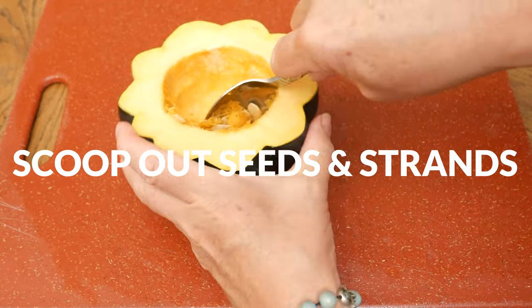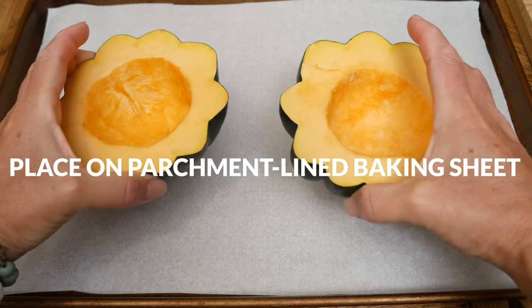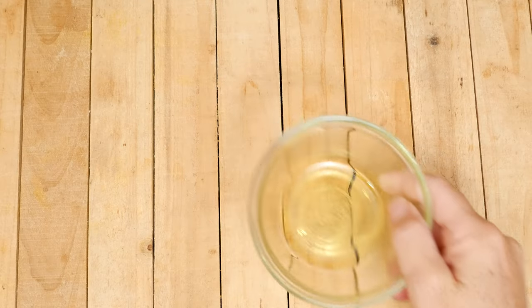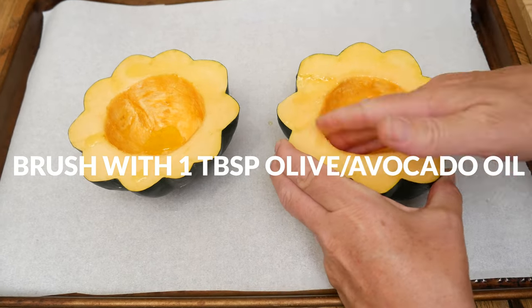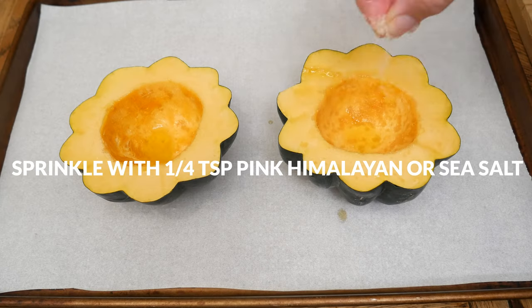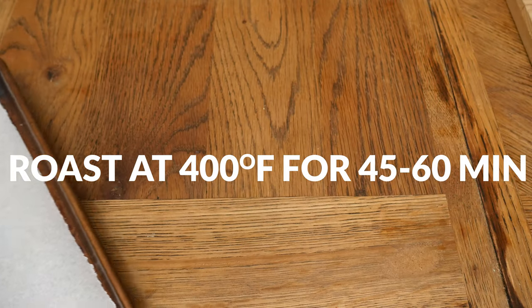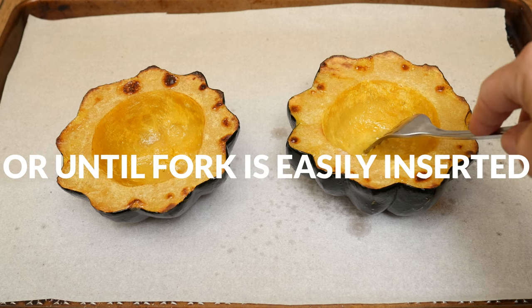Now we're ready to scoop out the seeds and the stringy insides. Place your squash onto a parchment lined baking sheet and then coat the inside and top of the squash halves with 1 tablespoon of either olive or avocado oil. Sprinkle with 1/4 teaspoon of either pink Himalayan or sea salt and then roast in a 400 degree preheated oven for about 45 to 60 minutes or until a fork is easily inserted into the squash.